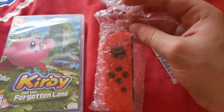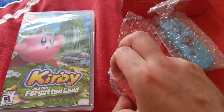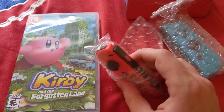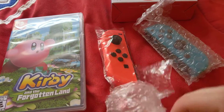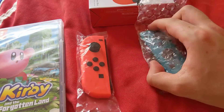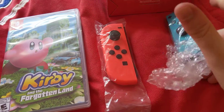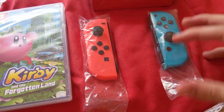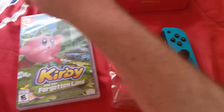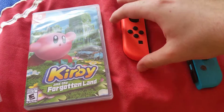Here's the unboxing for Nintendo Switch Joy-Con controllers. As you can see, this is just wrapped in bubble paper, but let me unwrap that so I can unwrap it. Gotta throw this out later. There's Neon Red. Neon Blue and Neon Red.